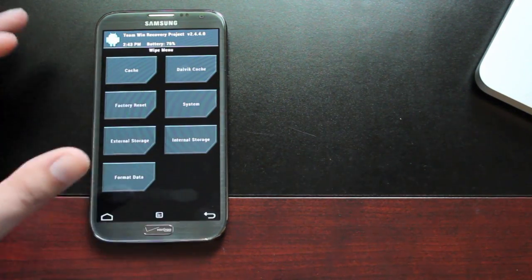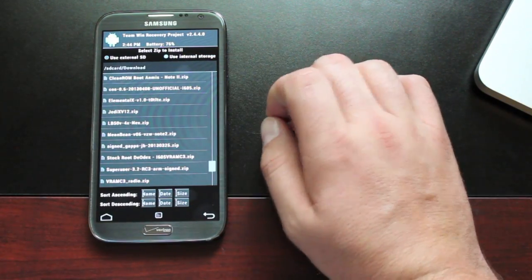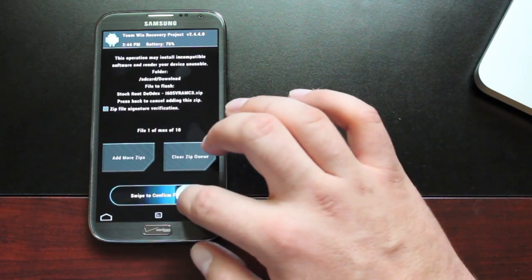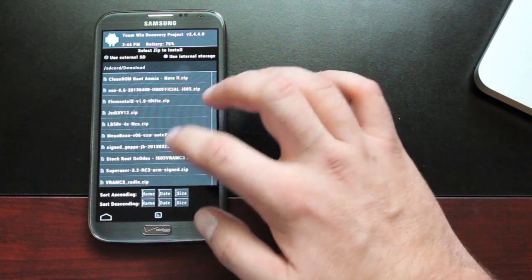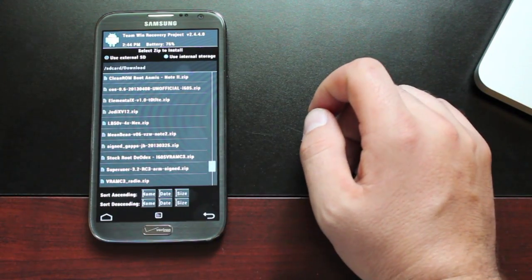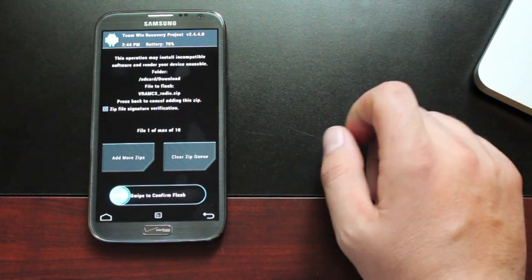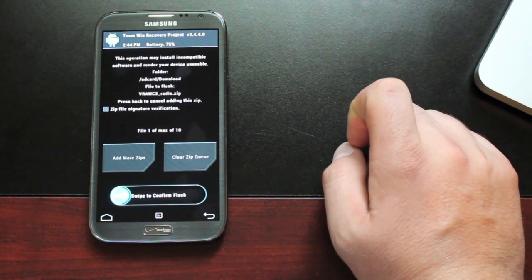Then go back and select install. We're looking for the stock-root Deodex VRAMC3 — go ahead and flash that. As soon as you're finished, go back and flash the VRAMC3 radio.zip. Go ahead and flash that so you get the updated radios with better signal.